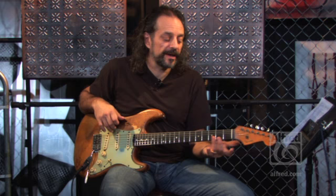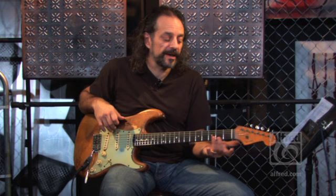Hi, I'm Andy Allendort and welcome to my latest instructional DVD, Lead Guitar Boot Camp. In this instructional DVD, I'm going to be showing you a variety of techniques to build up your soloing abilities.